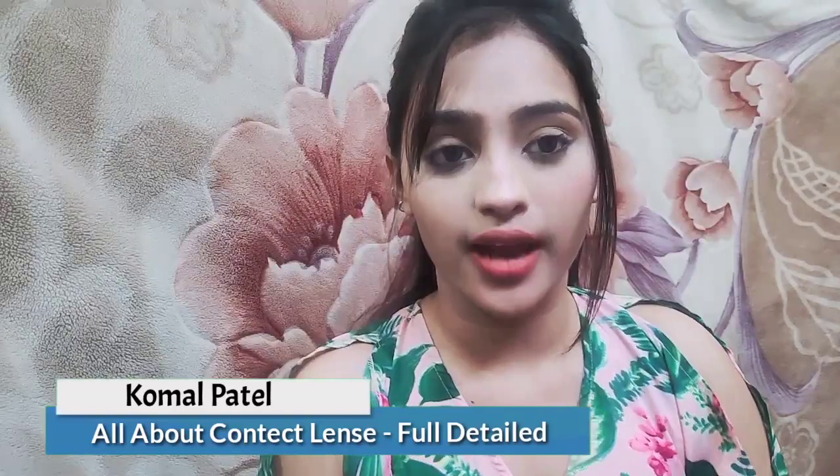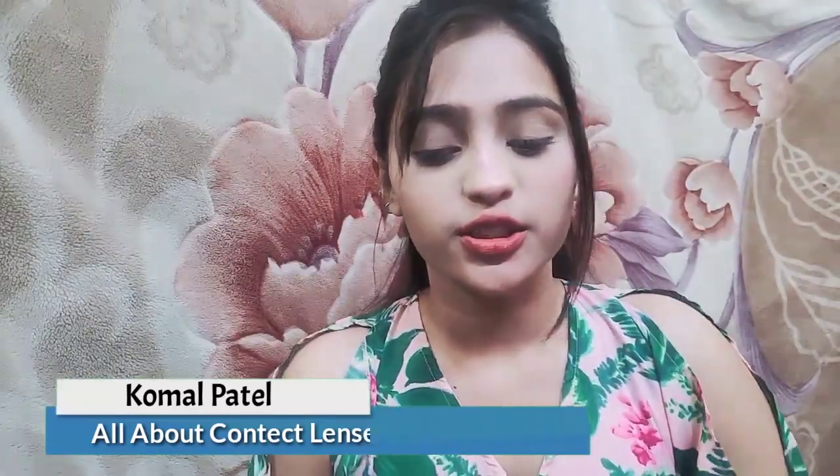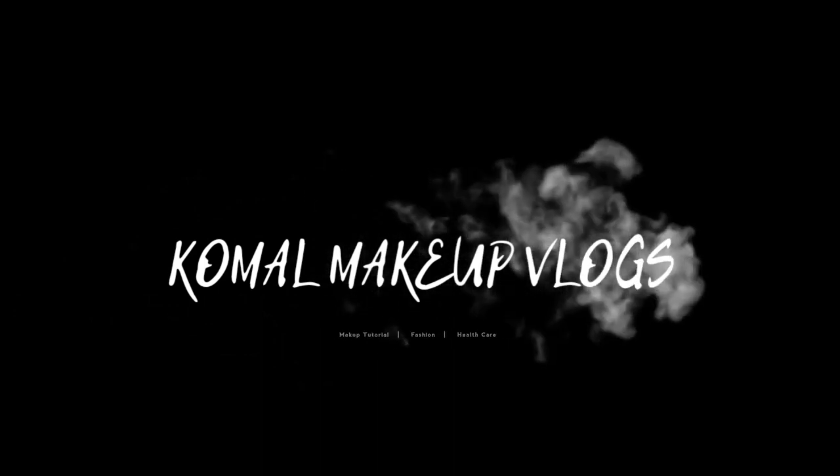Hi guys, welcome back to my channel Komal Makeup Vlogs. Today my topic is about lenses, and I think it's your favorite topic. After getting a lot of questions and doubts about lenses, I felt it would be better to make a video that will be helpful for you. If you like this video, please like it.